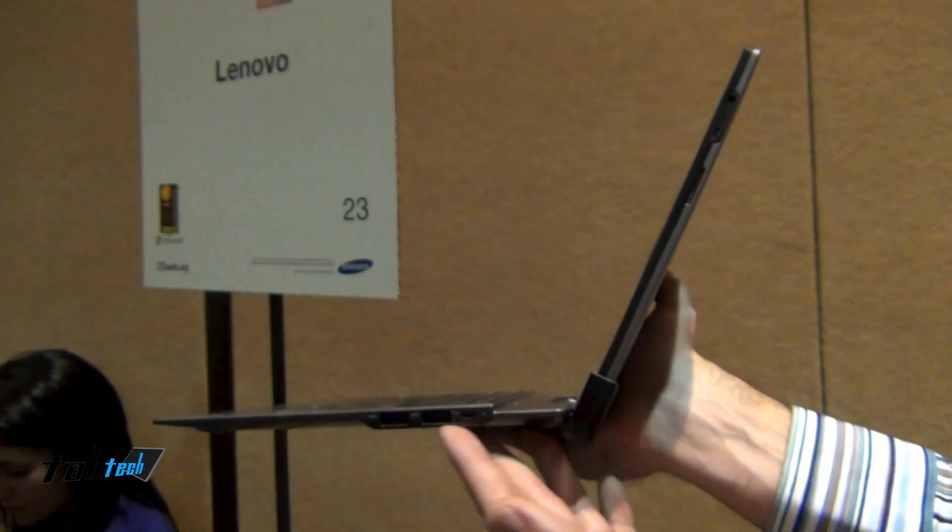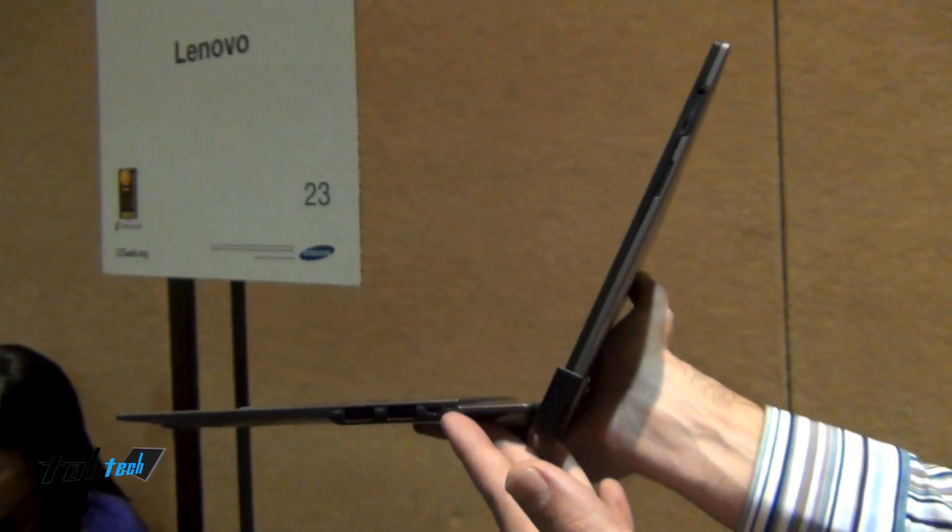Some of the things about the dock: first of all you've got your port expansion with two USB ports. And you've also got your mini USB which is where you charge.